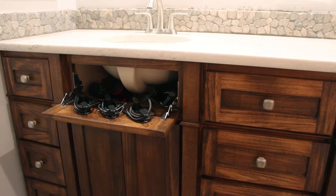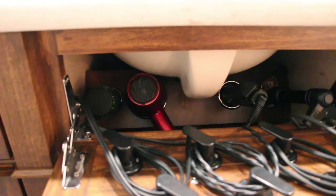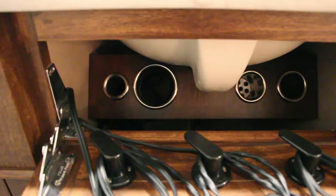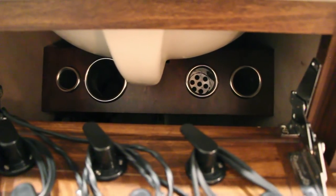This hair appliance organizer was designed to solve a simple problem of getting hot appliances and cords off of the counter and into a cabinet where they can cool down safely away from kids and pets. You can buy an off-the-shelf kit to do this, or you can make one yourself for a fraction of the price.